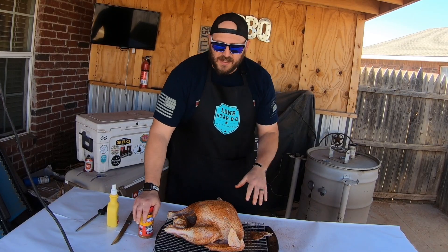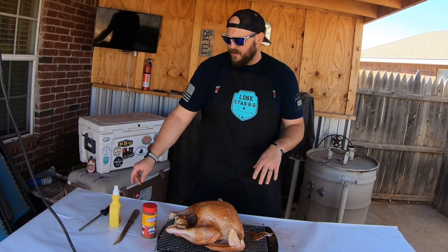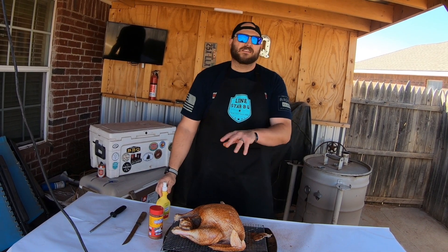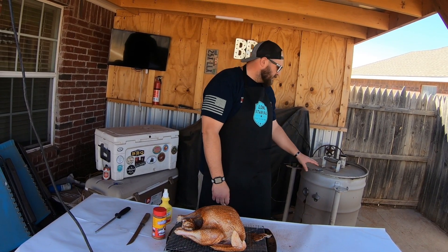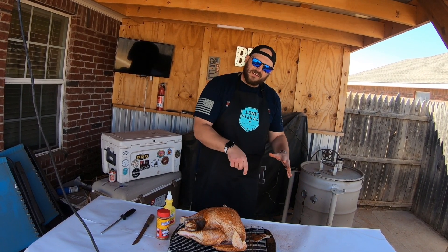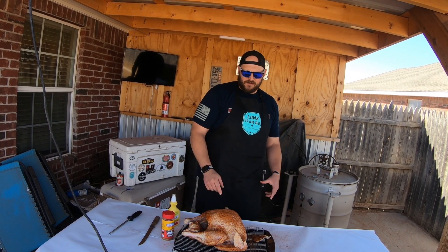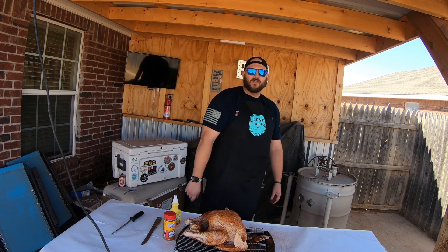Now we're going to let this sit for just a little bit and dry that skin out. Every 30-45 minutes or so, we're going to spritz it with this I Can't Believe It's Not Butter to keep the skin nice and crispy. We're going to get our smoker up to about 310 degrees, and we're going to be spinning that top grate every 30-45 minutes when we spritz it so that there's even heat all the way around it. I'm going to let this sit for a few minutes while our Ugly Drum Smoker gets up to temp.